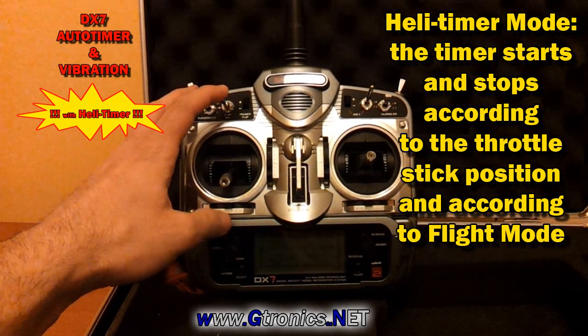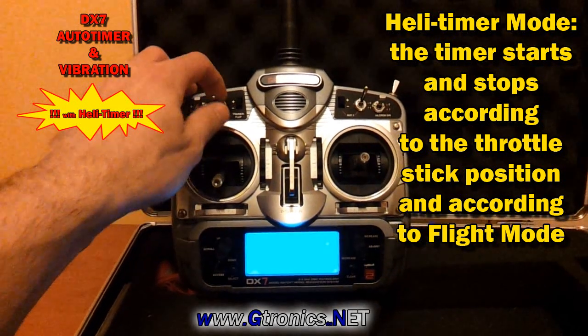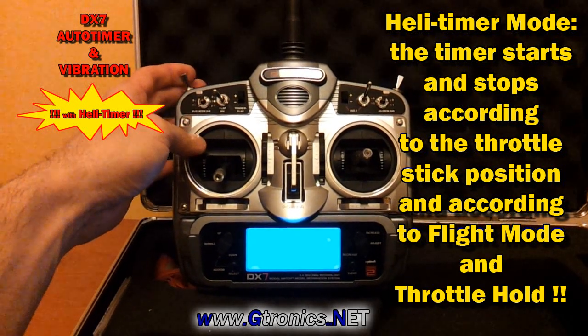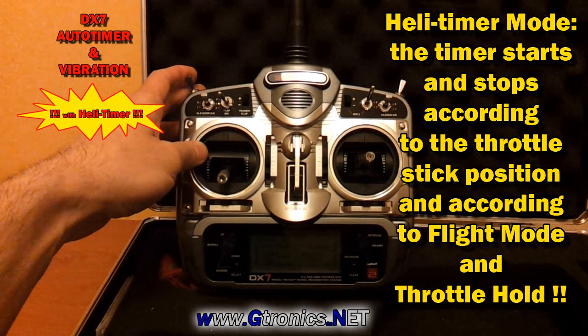Now the timer is stopped. Now the timer starts. And if I switch the throttle load, the timer stops again.